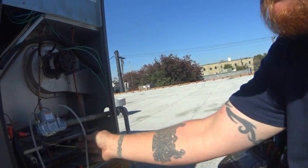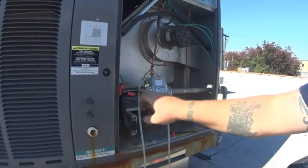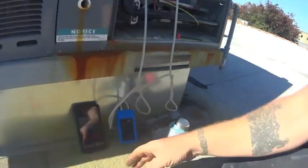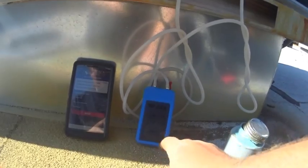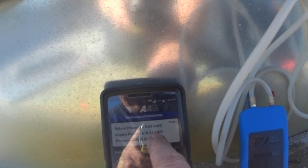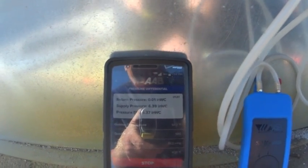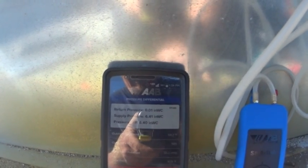We have our probes hooked up — I like to do it this way, it's just personal preference. I'll take the manifold pressure on this side and the supply pressure on this side, both to the AAB SPM-100. What I can see is the supply pressure as the incoming pressure, and the return pressure would be the manifold pressure. So I can view both at the same time and basically get a pressure difference across the gas valve itself, which gives me an opportunity to watch both incoming and manifold pressures.